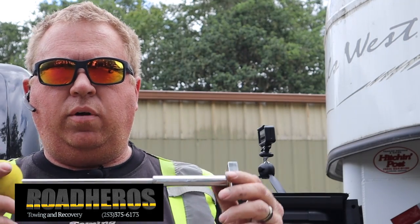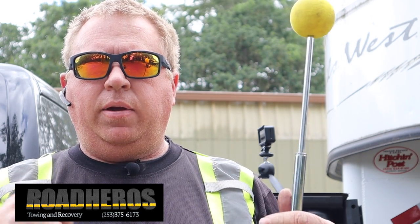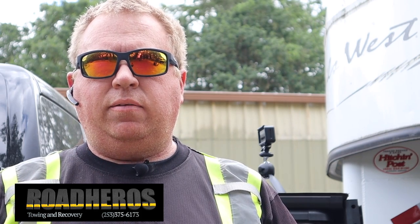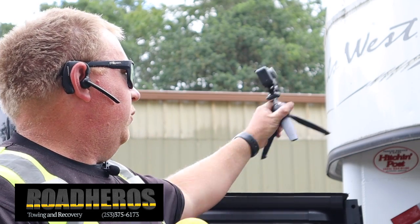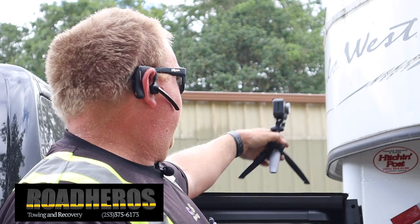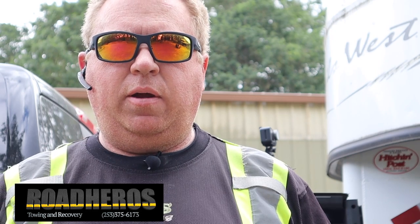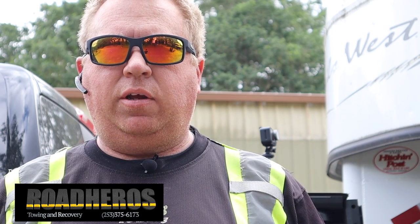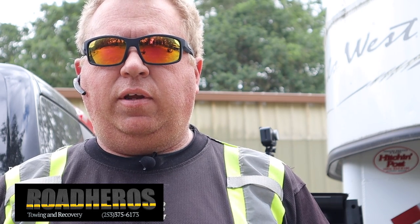So if you like either one of the ideas we had for hooking up a trailer easily, give us a comment down below. If anybody's asking a question down there, I'll try to respond as quickly as I can. The other method is the GoPro-style cheat method. If you've got one that's even better, comment below — I appreciate the feedback and any ideas for future videos.